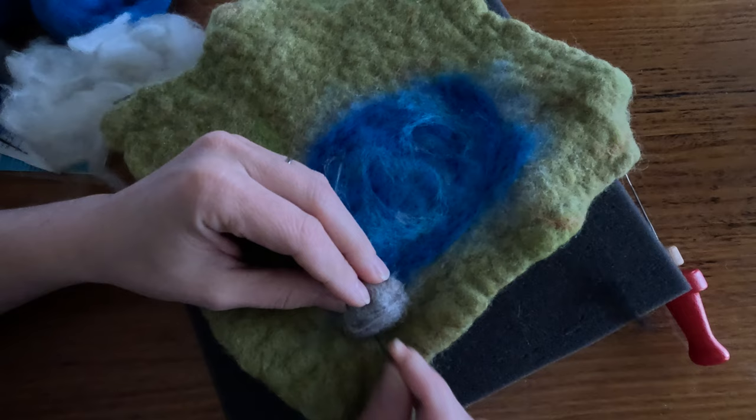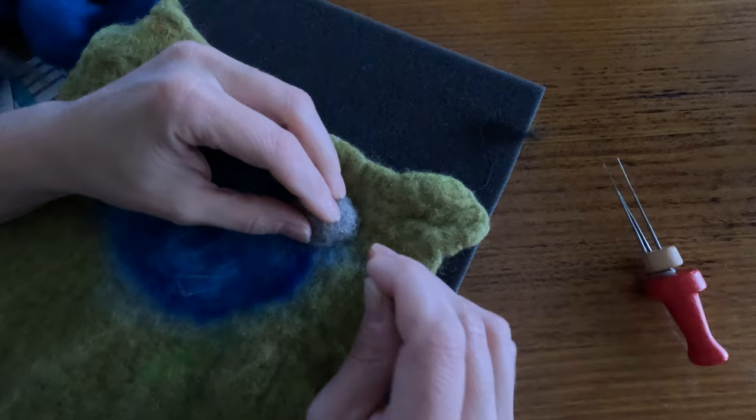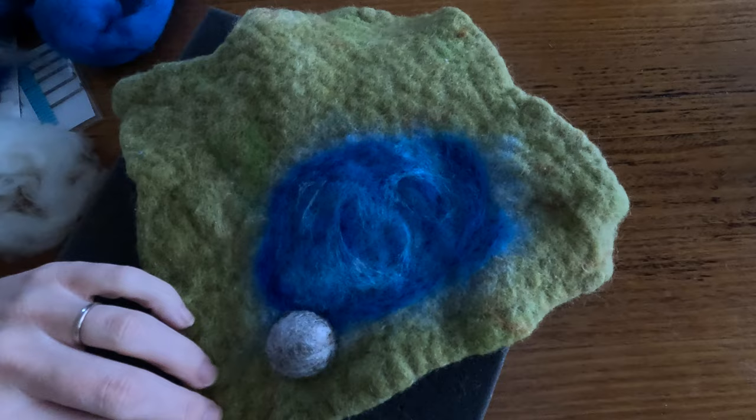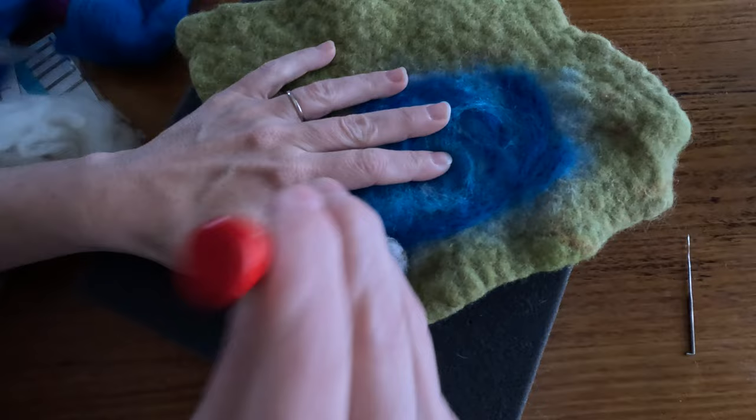I'm also working to tuck these wispy bits underneath our rock. As you can see, my needle is going in on an angle. Now my rock is fairly secured to my play mat, I'm just going to take my multi-needle tool and felt over the top a little bit.